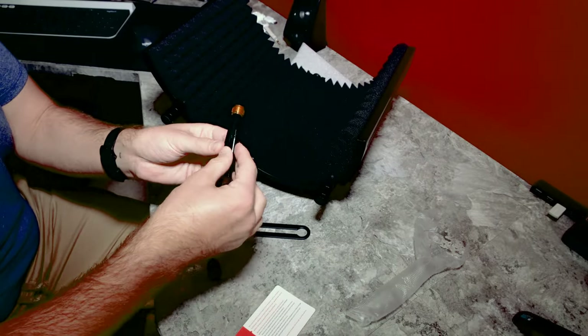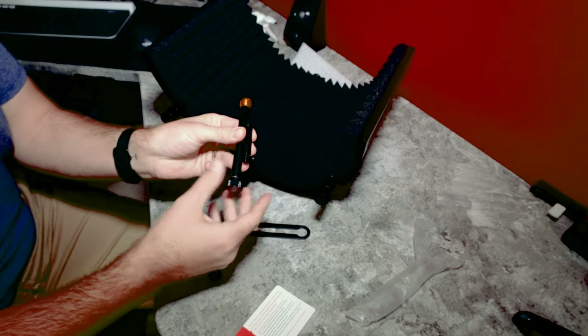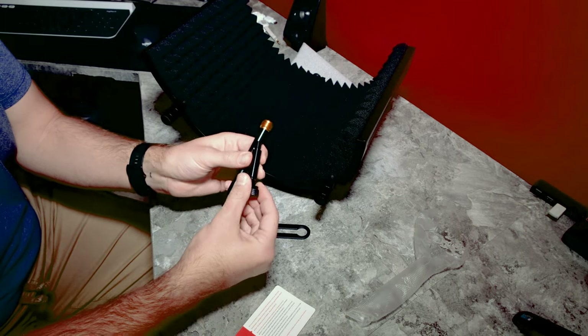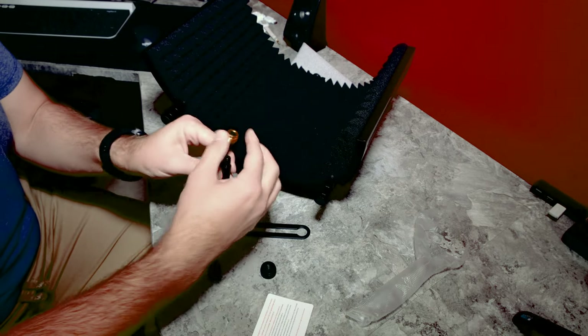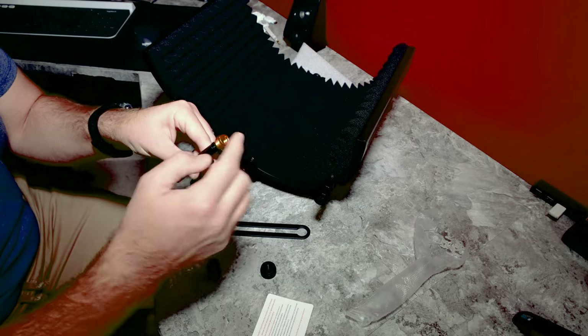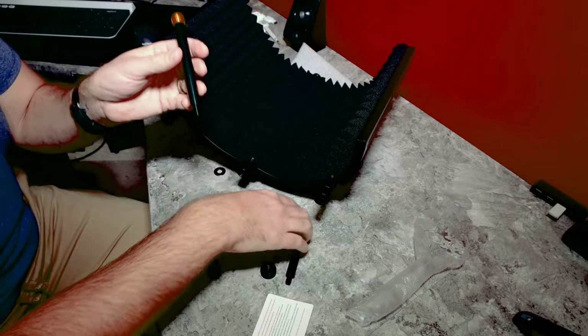Inside this bag here is just a shorter version of this rod. So there's an attachment here that can also go on that.